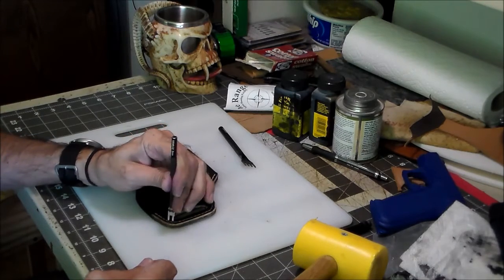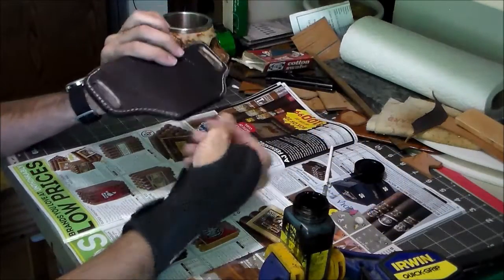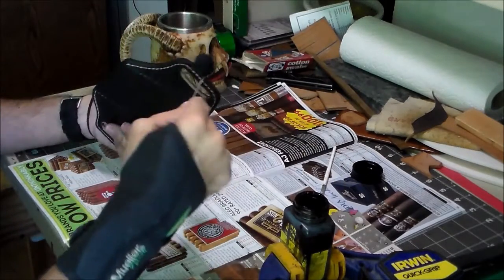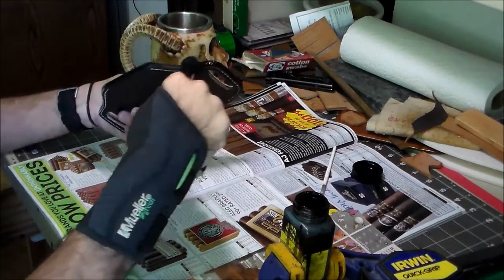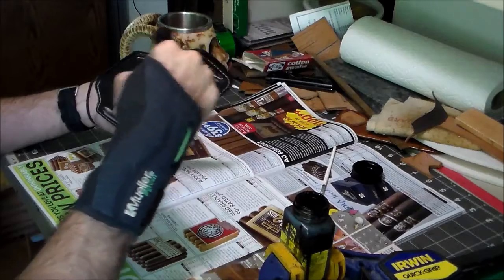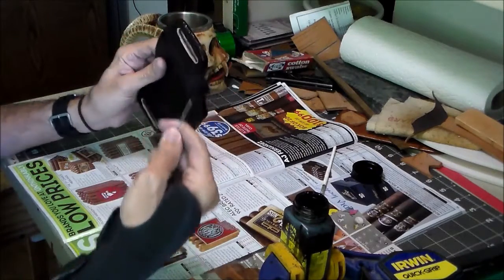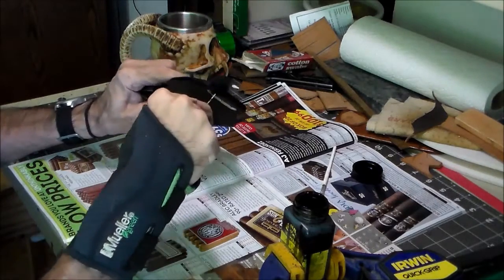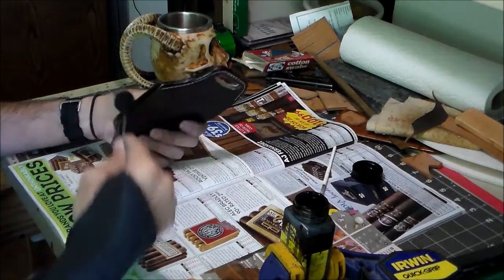I'm gonna go ahead and punch these holes all around and we'll be back to touch this thing up. I've got all the holes punched and now we're gonna go ahead and touch up the edges. I just got my dauber and some black dye to touch all that up. I like to use lots of dye — really soak it into the leather, and the edges will absorb a lot of dye.